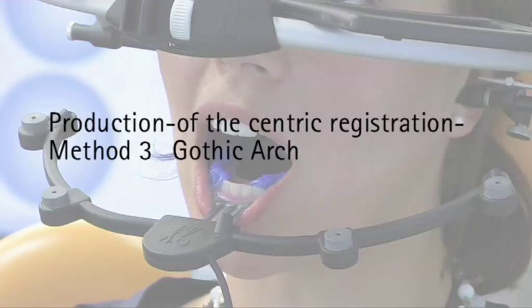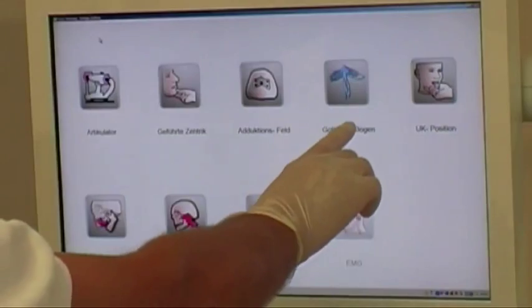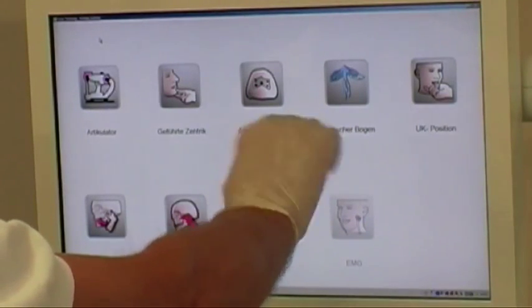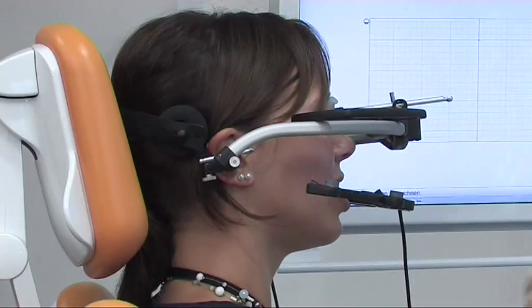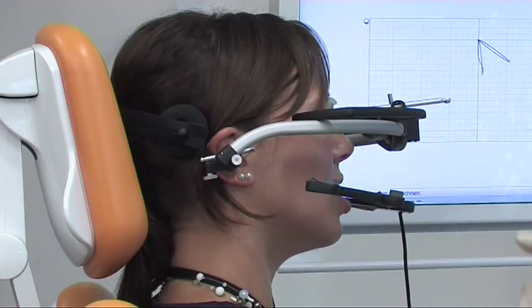From the recording of the Gothic arch, ArcoStigma determines the most retro recording position, which can be taken over by the operator as the centric position of the lower jaw. By recording the Gothic arch we find the centric position of the condyles, which is obtained after recording the perimeter movements. With this it is guided under physiological stress of the musculature, prevailing through the anatomical structure of the TMJ.